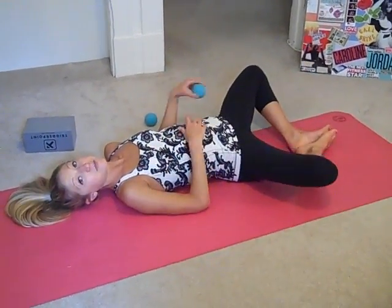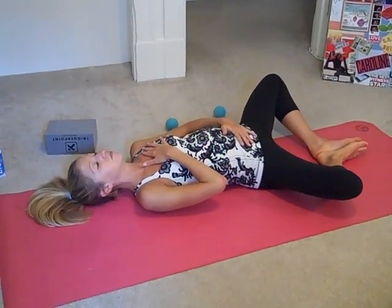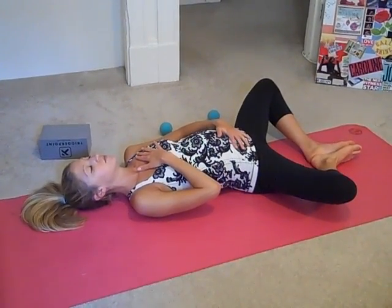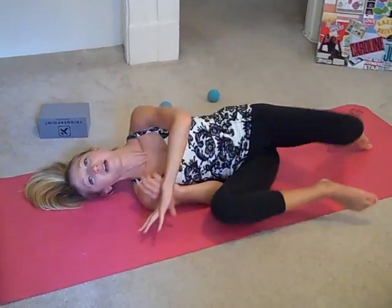Remove the ball from the bun. Let the feet come to butterfly, take one hand on the heart and one hand on the belly. Close the eyes and take a deep breath into the belly, and let it out. Try that one more time — deep breath and out. Return the knees to center and slowly roll up. Doing this video series on a regular basis will help you have healthier, happier muscles and prevent injuries before they stop you. I hope you enjoyed this video — check out CarolineJordanFitness.com for more. Thanks again, and I'll see you soon. Bye.